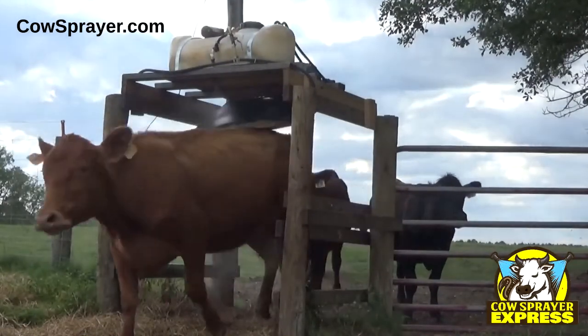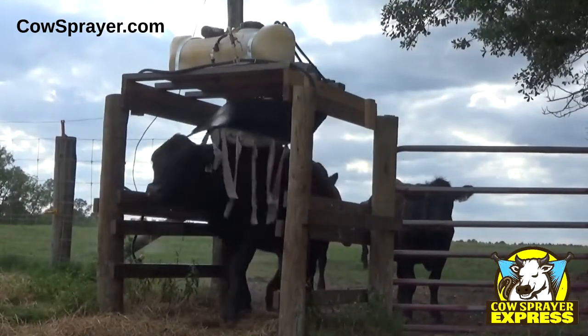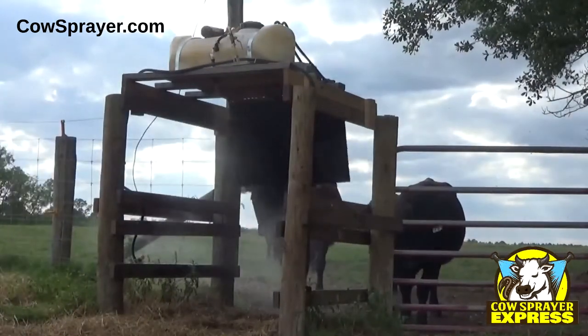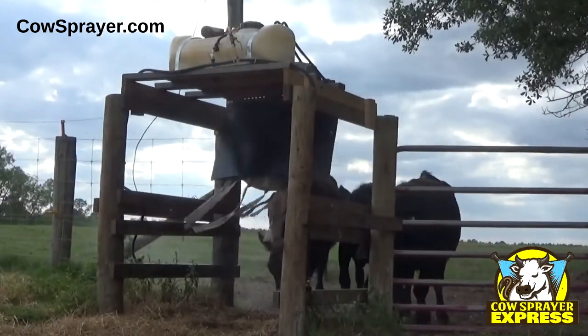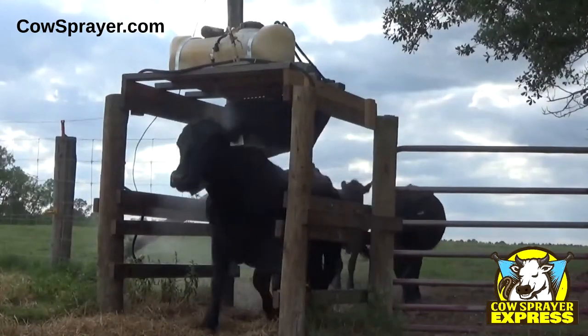The Cow Sprayer Express is designed and built in Ambrose, Georgia in the United States. For more information and to place an order for your Cow Sprayer Express, go to CowSprayer.com and click on Cow Sprayer Express.